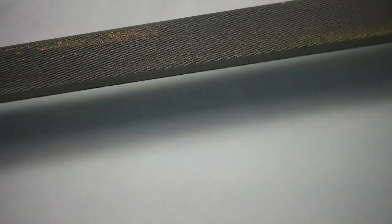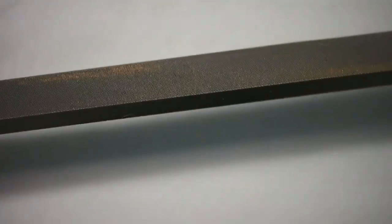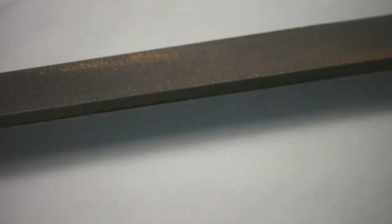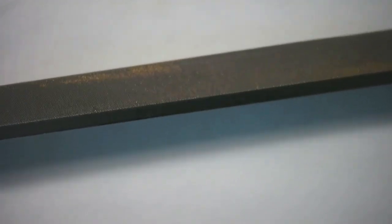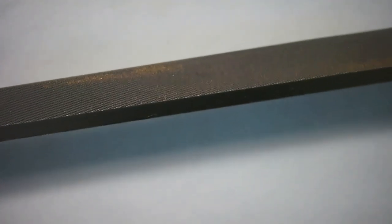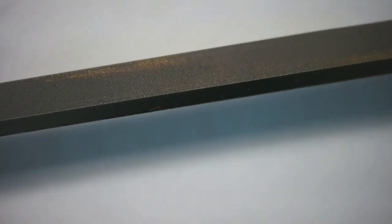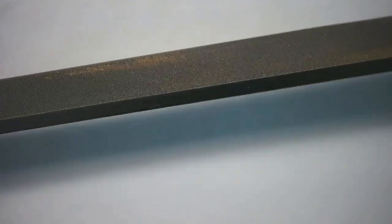This tool also has a file on the end. I've sometimes used this file for much larger pivots — if I'm doing a platform balance for a clock, because the pivots are much larger. When I talk about much larger, I'm talking about 0.02 to 0.03 millimeters larger, so if I'm looking at a 0.09mm pivot for a very small pocket watch, I might be looking at a 0.12mm pivot for a carriage clock platform balance.